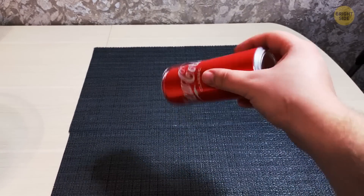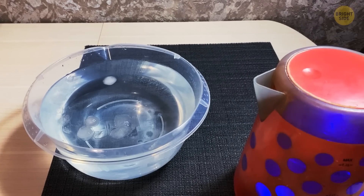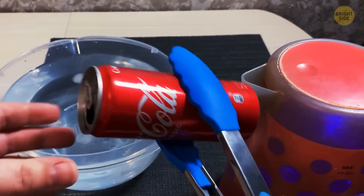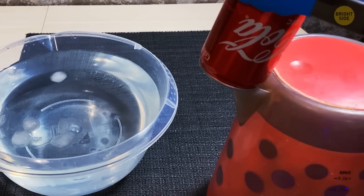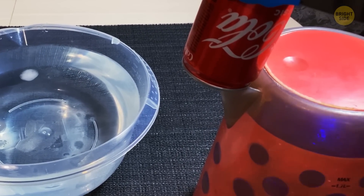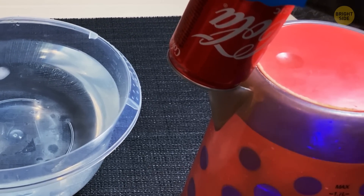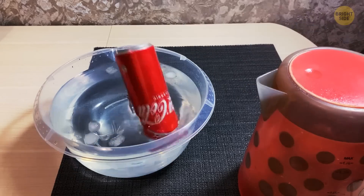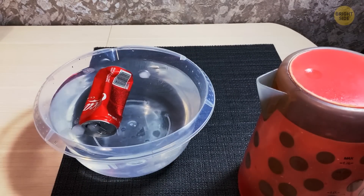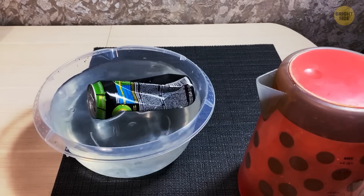For this experiment you're going to need an empty, clean soda can. Turn on the kettle and wait until it begins to boil. Carefully hold the can over the kettle using kitchen tongs — it will fill with hot steam. When the can is full of steam, give it an ice bath by putting it into a bowl with cold water and ice cubes. The can should wrinkle up right away, because the volume inside the can decreases, reducing its pressure and allowing the external pressure to crush the can.